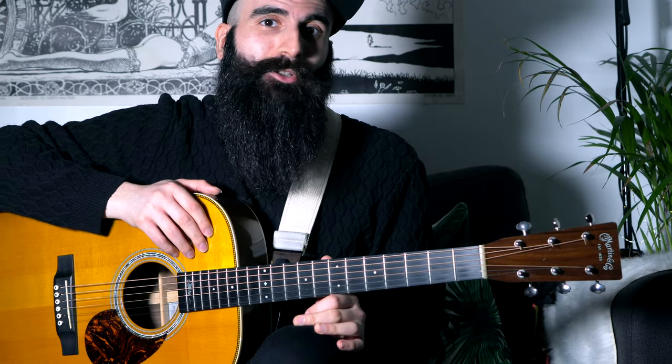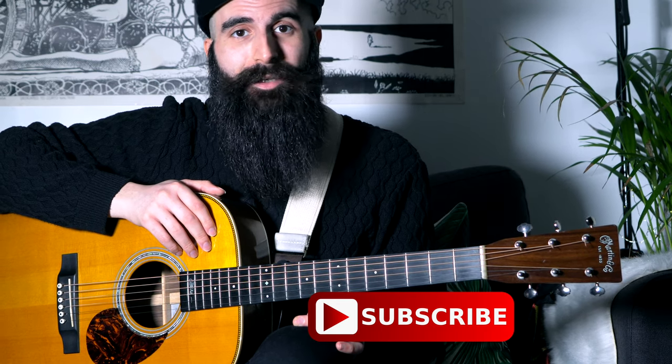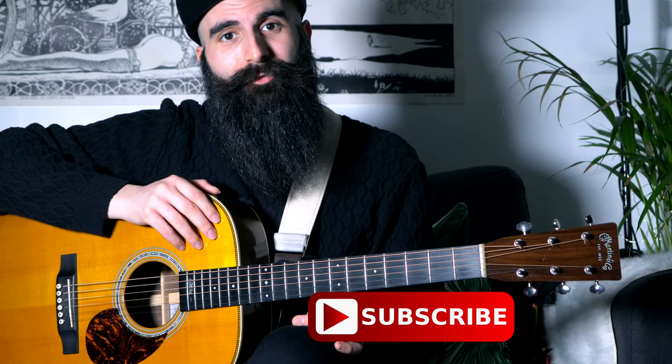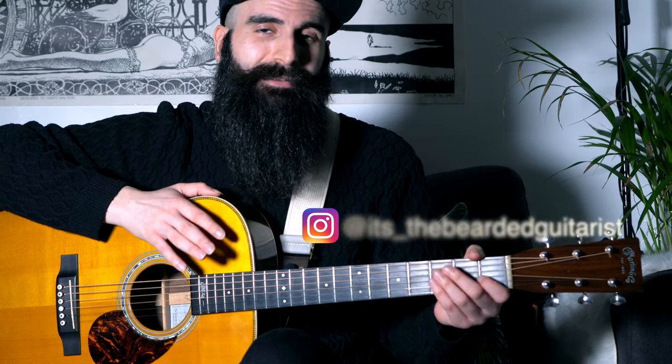Okay guys, so hopefully you enjoyed today's chord progression. Please let me know in the comments below your feedback about this lesson. And if you are a first-time viewer, don't forget to subscribe to this channel so that you can keep up with all the upcoming lessons. Hit the bell icon so that you don't miss any other video like this one. If you want to support this channel and help me reach more people, feel free to like this video and share it with your family and friends. I would really appreciate that. This was the Bearded Guitarist — thanks for watching guys, I'll be seeing you next week. Bye.